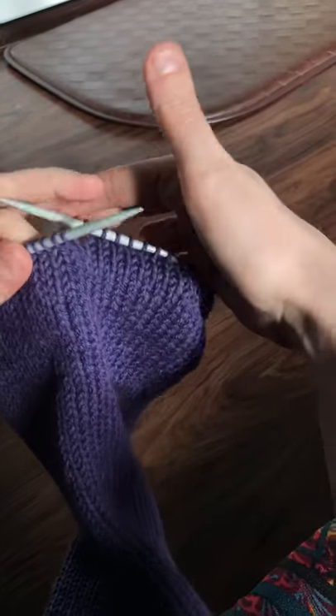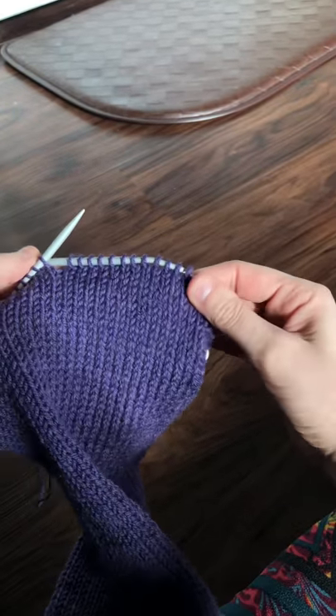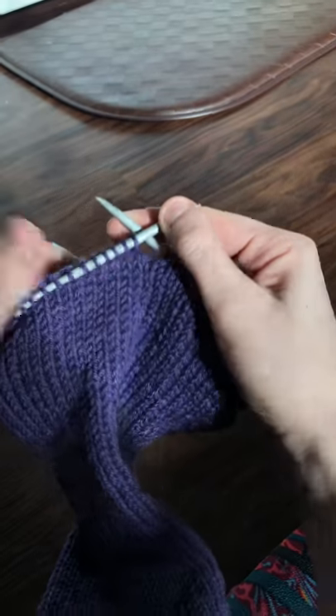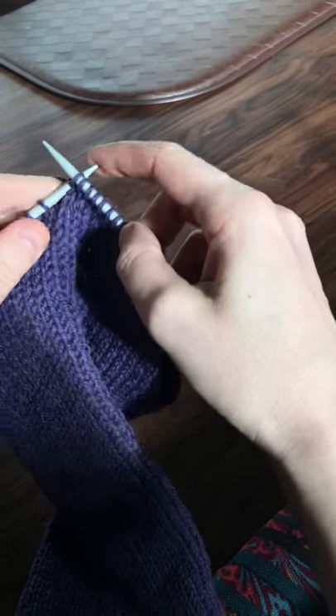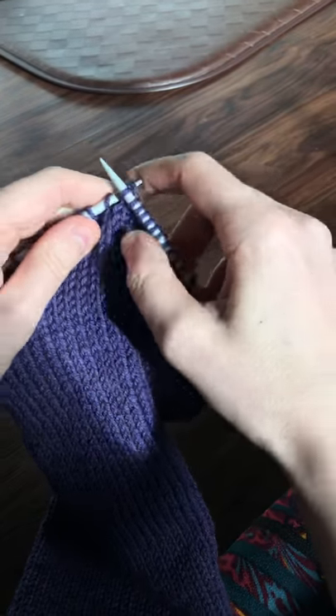This is just stockinette, nothing but knits, which is when the continental comes in handy. I essentially just sat down on a project like this and forced myself to learn how to knit like this, and I'm so glad I did.